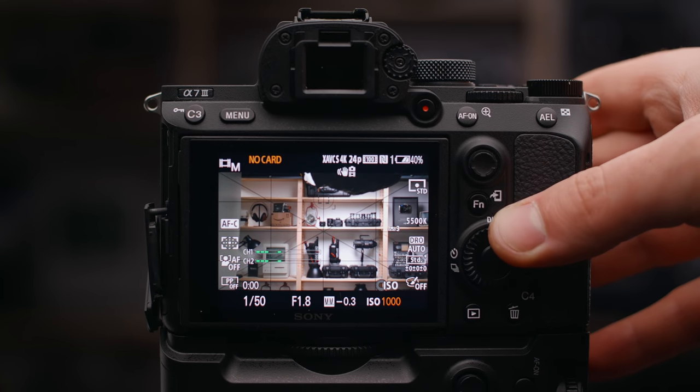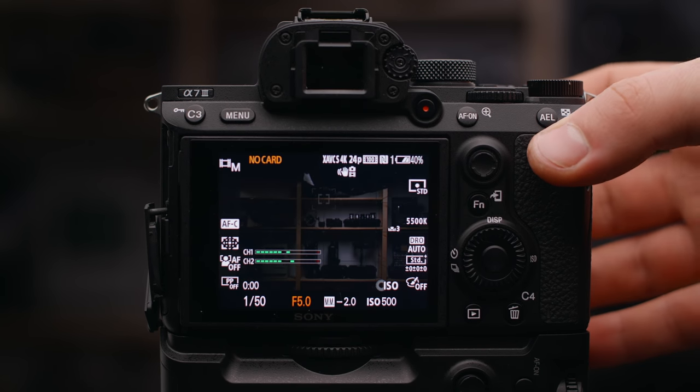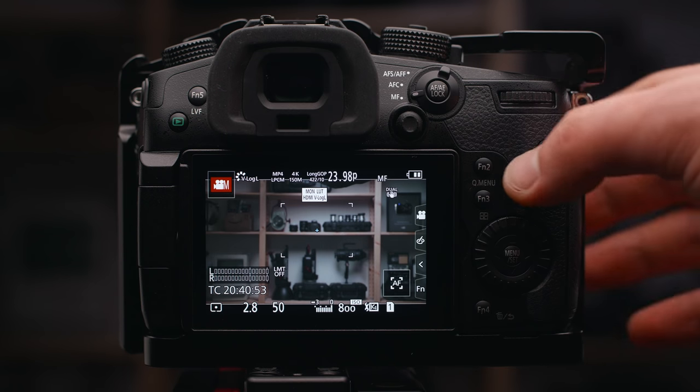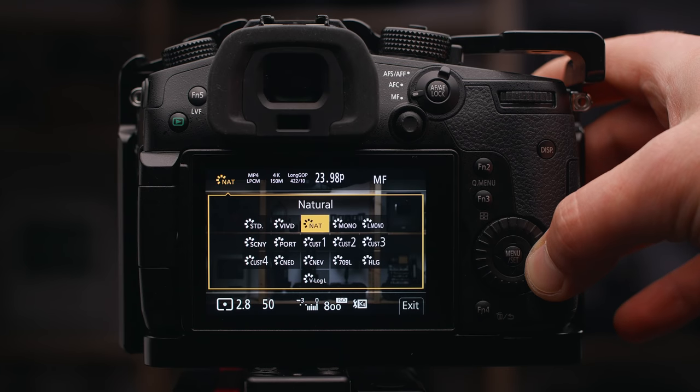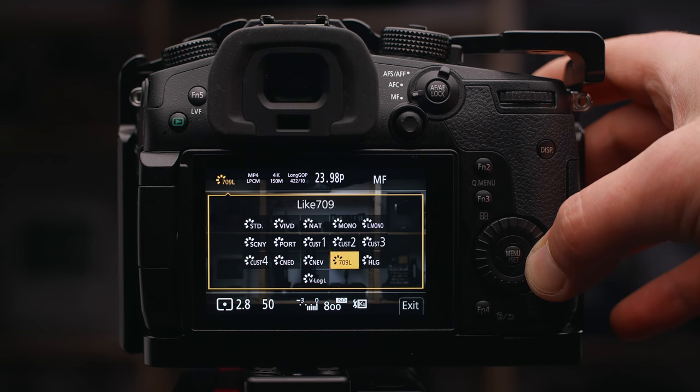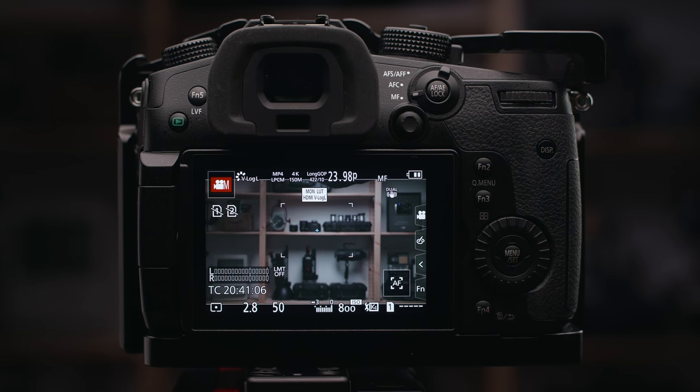Number nine is to test the exposure with different picture profiles. Where your exposure should land changes depending on what you're shooting — on log it's all over the place depending on the manufacturer, and for the standard picture profile it's completely different. So once you find something you're comfortable with, sit down, check skin tones, check with an 18% gray card, and figure out where your exposure should roughly be landing. Then when you go out to actually shoot, you know what you're working with.